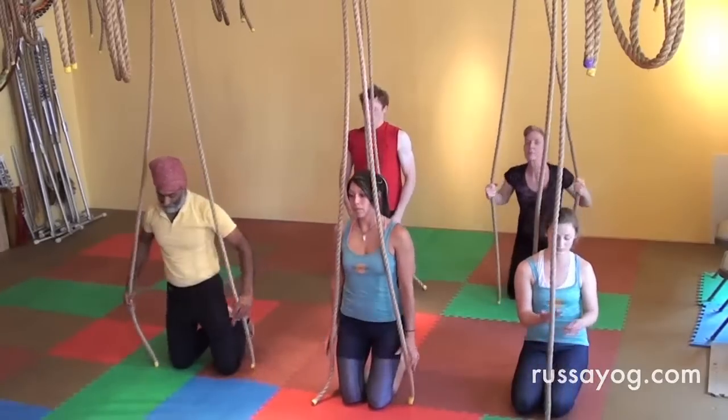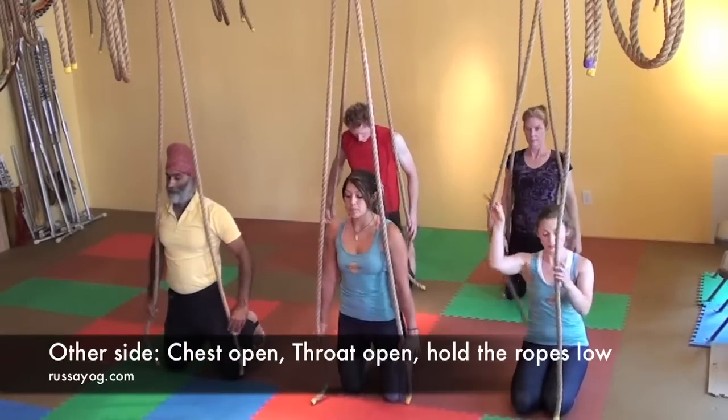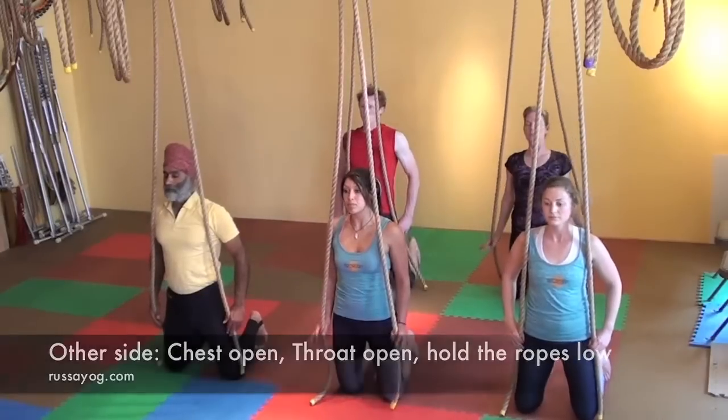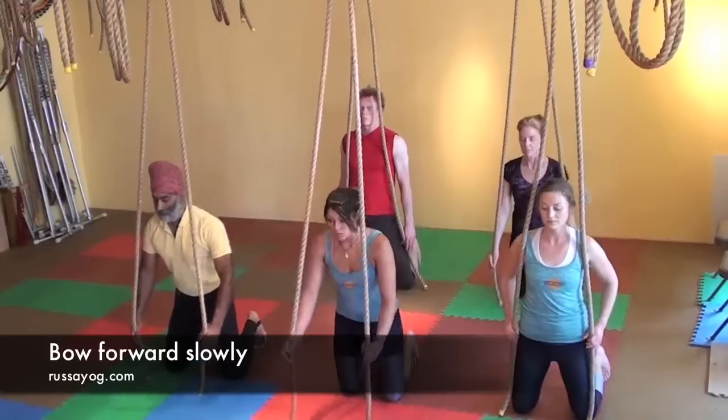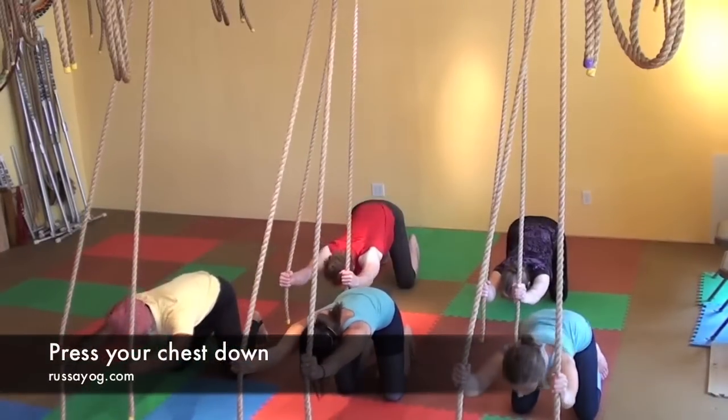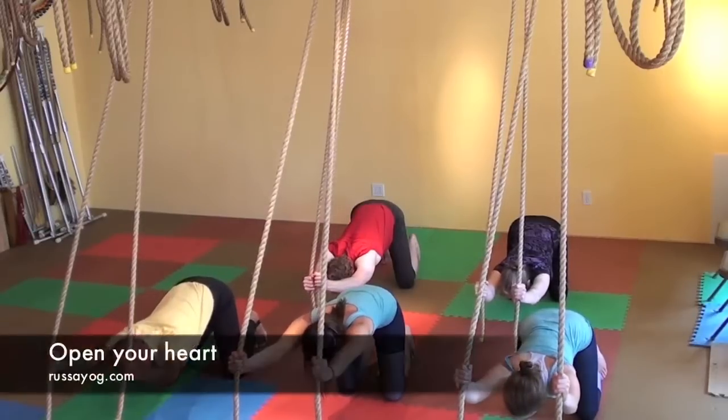Prepare for the other side of Dho Dharat Namaskar. Kneeling tall, shoulders back and down, chest lifted. Hold the ropes low, begin to bow forward, reaching your arms forward, pressing the chest down. Lengthening the spine, opening the heart.